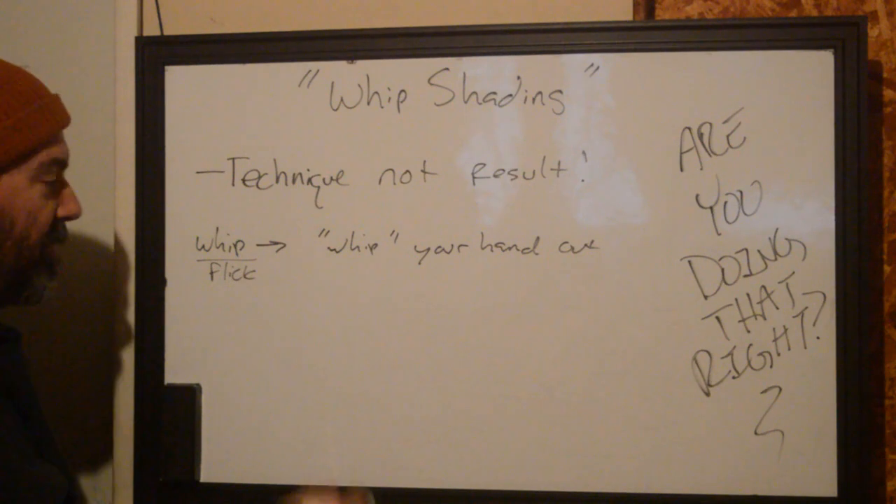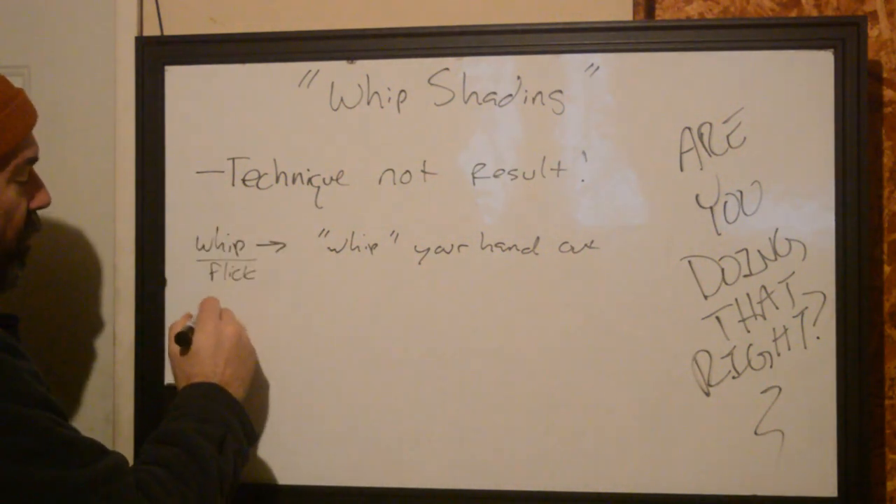More often than not, what I see people doing and calling whip shading — the result they're looking for — is actually drag shading.